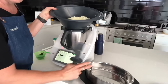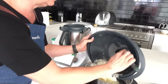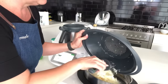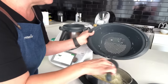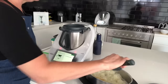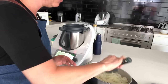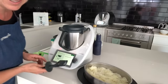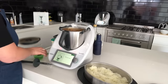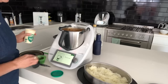That's the Thermomix server — a double-walled insulated stainless steel bowl that keeps food hot or cold for up to two hours. I'm transferring the cabbage noodles in and making a little bed for the stroganoff to sit on. The next step in the recipe is adding 100 grams of sour cream.